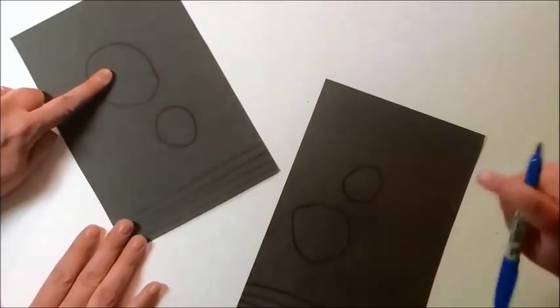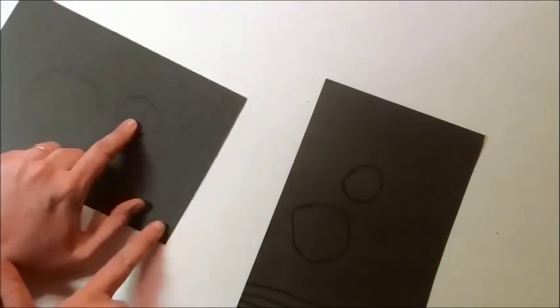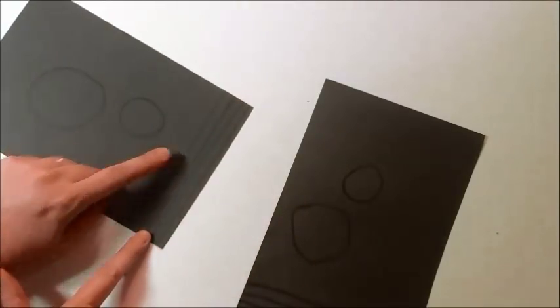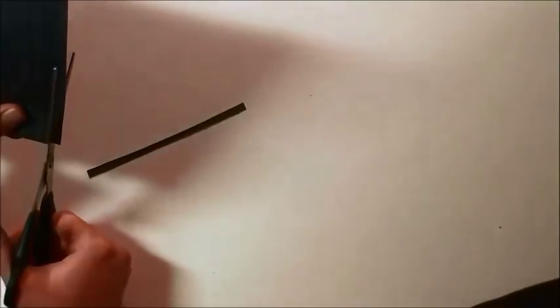So this is going to be the body of the spider, the bigger part. The smaller part is going to be the head. And the lines over here that we drew, we're going to cut them into legs. So let's start with that. When you cut, make sure your scissors basically stay in one place and your paper is what moves.